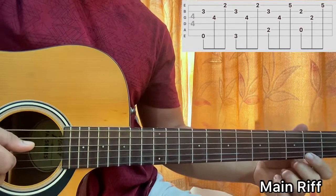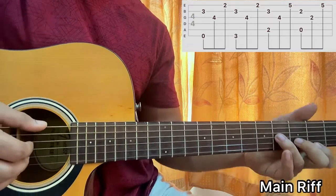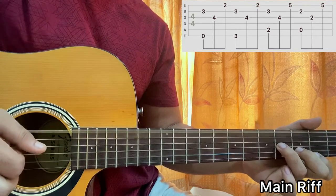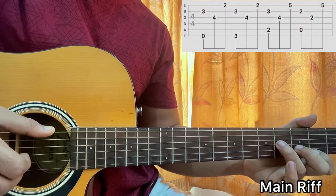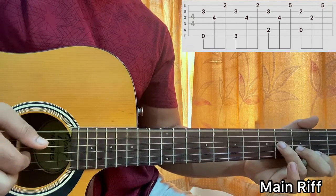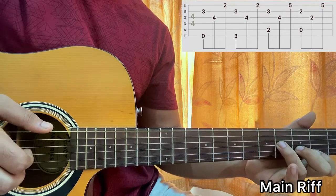So we have second fret on high E string, third fret on B string, fourth fret on G string. What I'll do is I'll pluck the E and B string at the same time, then I'll play the G string, then I'll play the high E string. That's it.